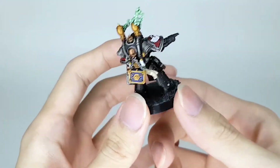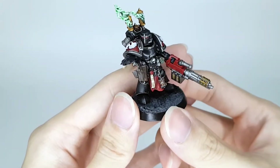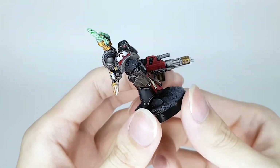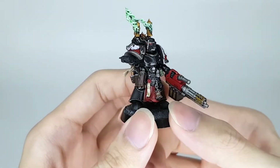Not too much going on with him — just a bit of highlight here and there. I did give him a little Mark III holster pistol. That's him.